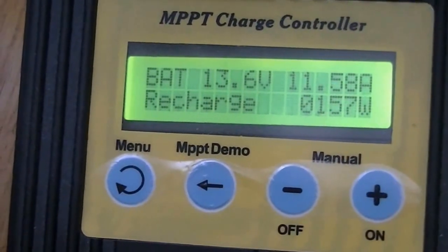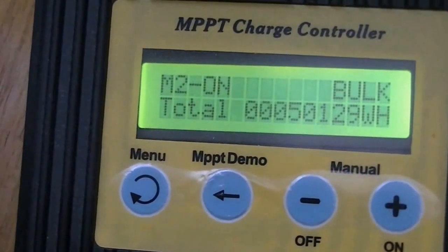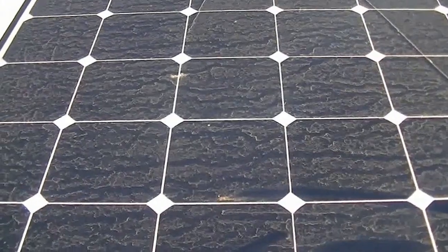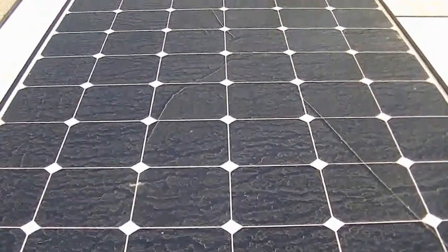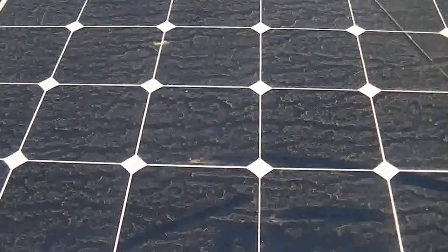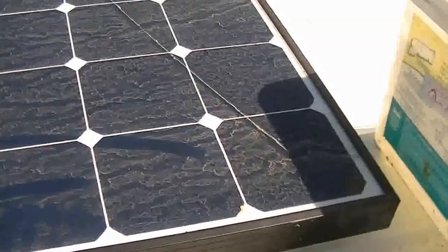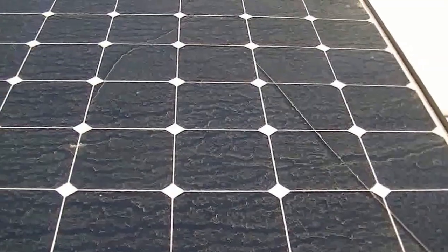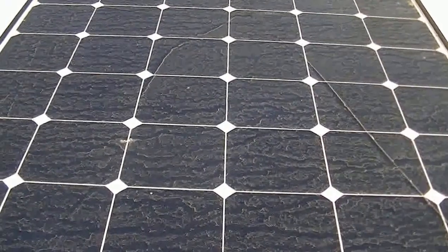So what I'm going to do is I'm going to go up and wash that solar panel off and see if it makes a difference. Here's the solar panel and you can tell it's pretty dirty. I haven't cleaned it since I put it up here a few months ago and it's got quite a lot of dust and dirt on it.